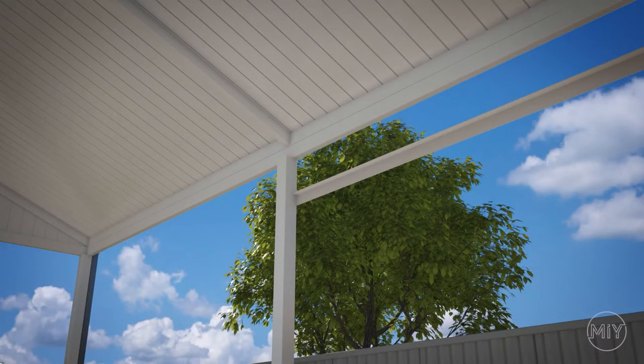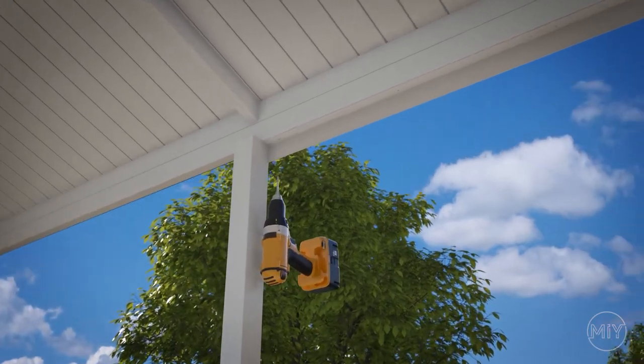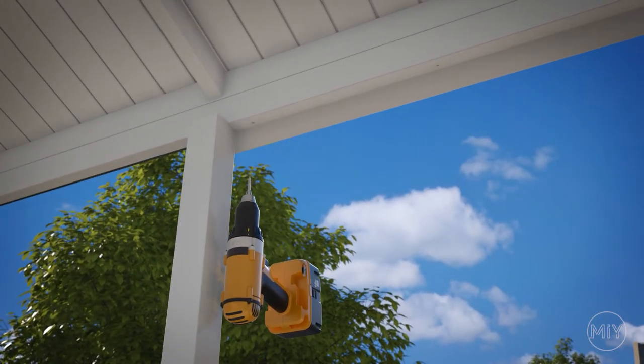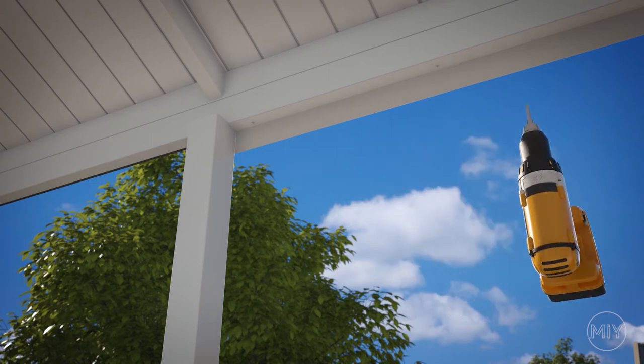Step 2. Install your back angle. Mark and drill holes every 400 to 500mm, then fix the back angle to the bottom side of the patio beam as shown in this video.